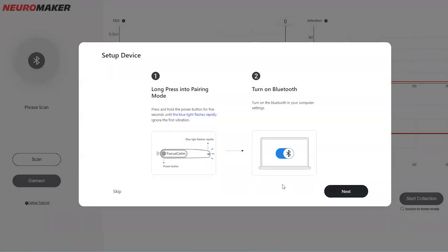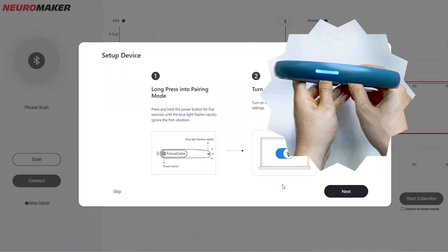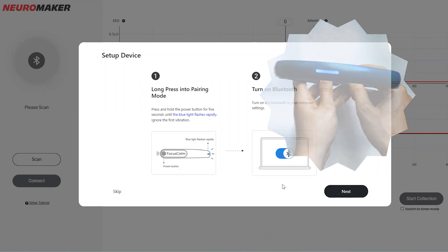With your BCI headband powered off, long press and hold the power button. Your headband will vibrate once, but don't let go. Keep holding until you feel it double vibrate. It will take about 5 seconds to enter pairing mode, and you'll see the headband's blue light flash rapidly.